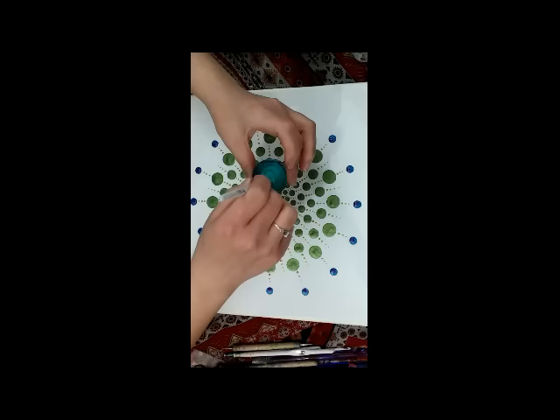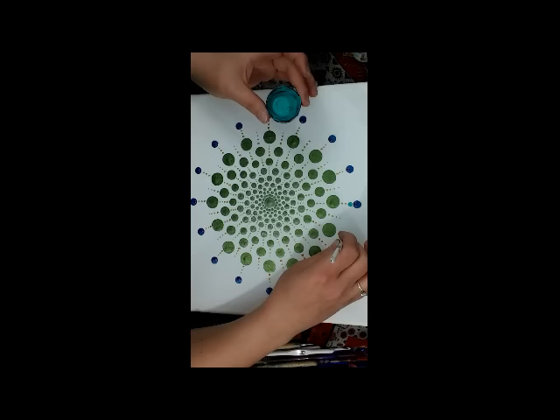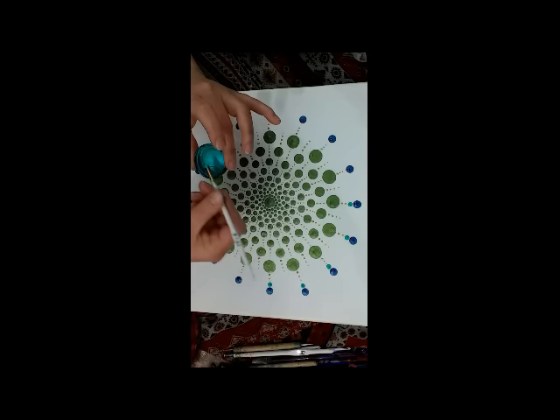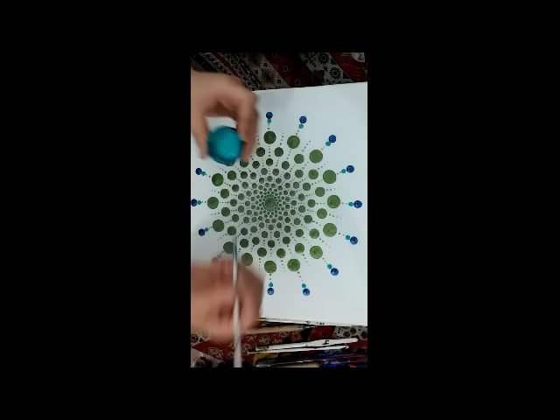For the next layer I'm using the aqua color shift paint with a 5 millimeter crochet hook, and I'm just putting a dot right underneath each of the blue dots all the way around. This color shift paint is a little snappy — it does snap back and it takes longer to work with because of that; you kind of have to go slower. But it's just so worth it — I love this color shift paint.